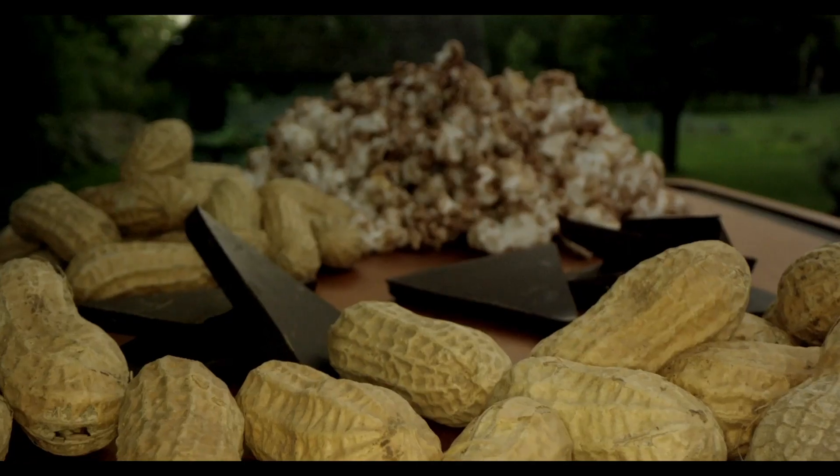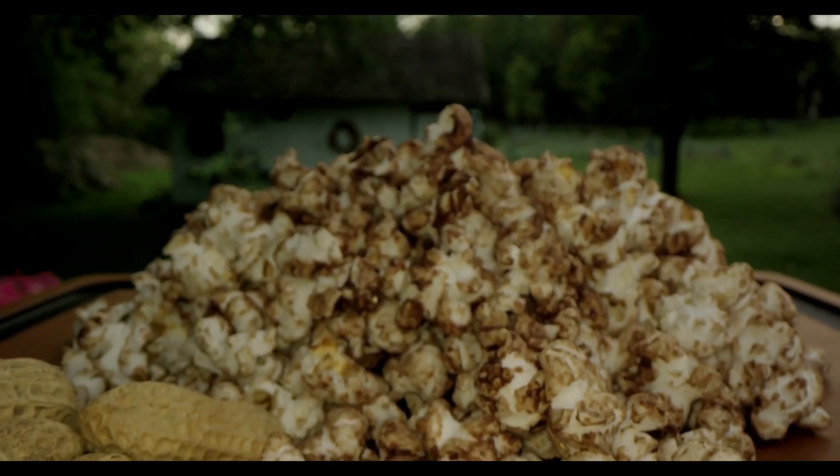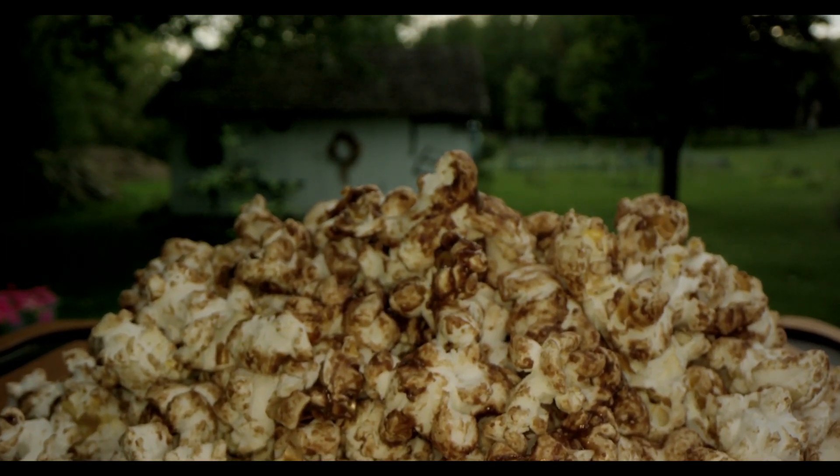Oh god, if you like chocolate and peanut butter as a combination, this is amazing. This is actually a pretty light snack that you can make really quickly, and it's not unhealthy if you don't use peanut butter that has sugar in it.